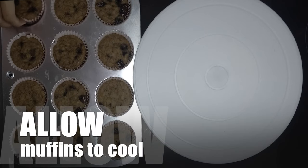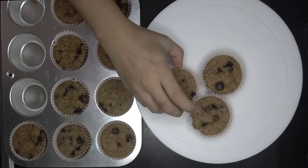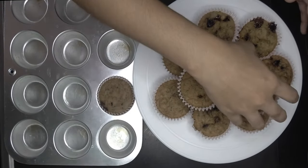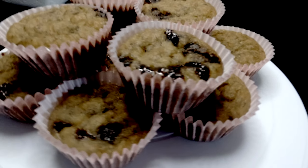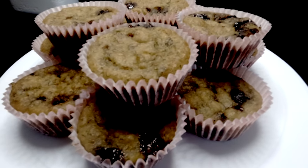Allow the muffins to cool. After a couple of hours, you may now enjoy your low-carb banana chocolate chip muffins.